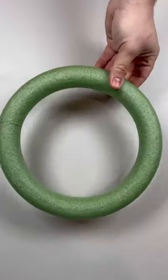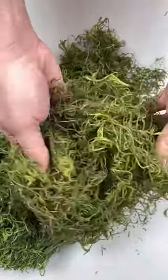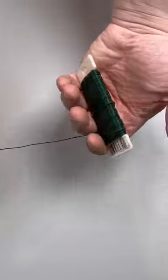Turn glittery Easter eggs into a really pretty wreath. Begin by working with the Dollar Store 14-inch styrofoam frame, some moss, and some wire.